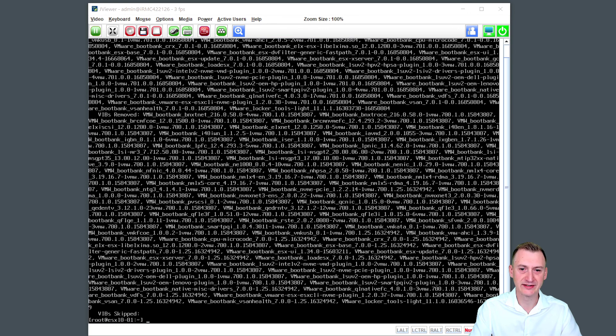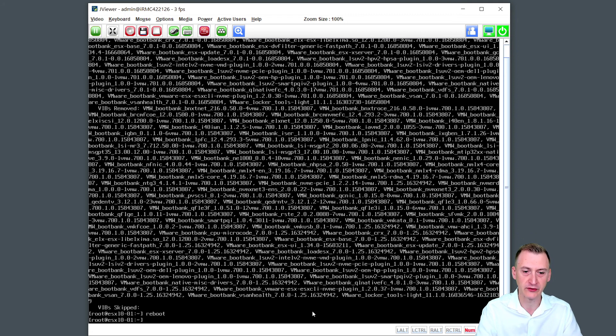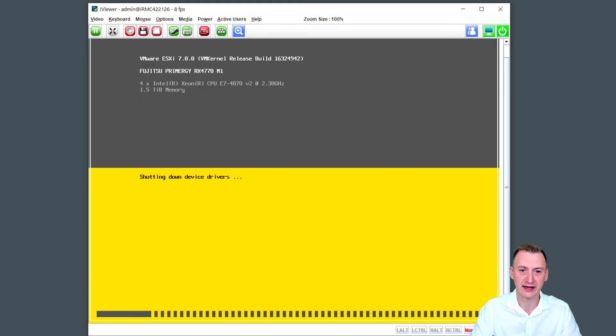We can see all of the patches from the previous dry run have now been installed. Honestly, there wasn't too much to see — I paused the video here while it was running. The next step at this point is to reboot the host. We can do this because it's in maintenance mode without any large issues. Now since this is in fact a physical server, not a nested host, this reboot is going to take quite some time. I'm going to pause the video, and when we come back, the host hopefully has finished booting up again.